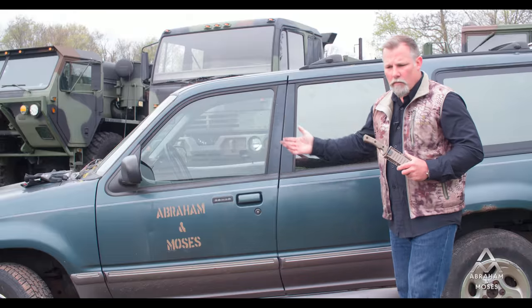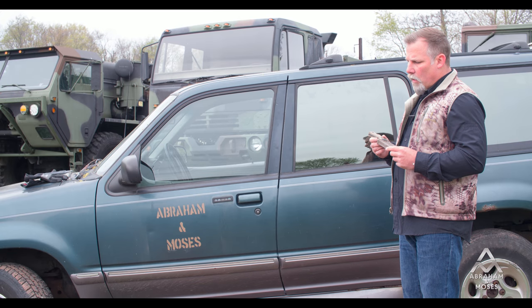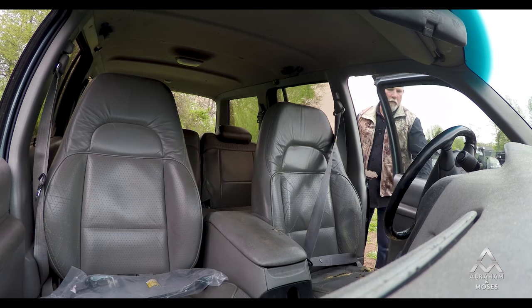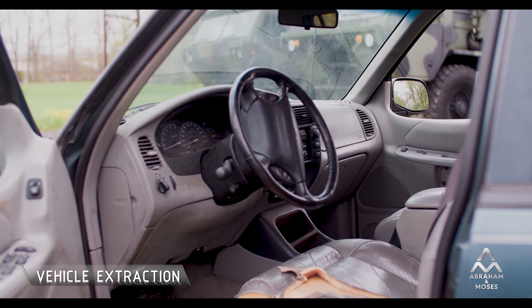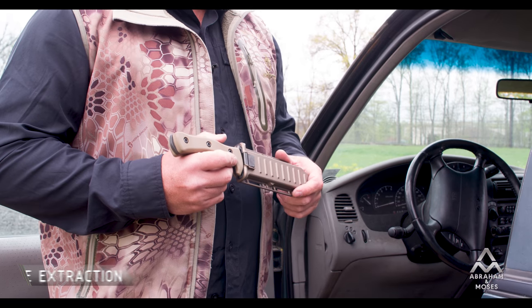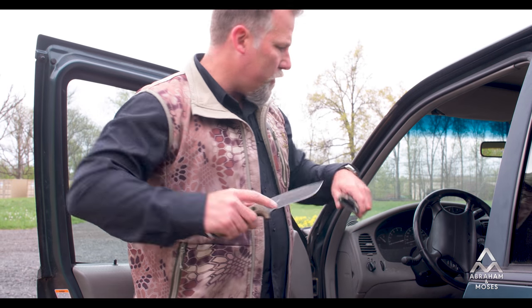We have a vehicle here and we're going to use this as the medium today to demonstrate some of these capabilities. Let's talk about what is a good use for this knife. In military, law enforcement, or the civilian world, you may want to extract somebody from a vehicle — whether you've rolled off an embankment, you're in a wreck, whatever. If you want to get the seat belt off, most of the time you have to have a good knife, whether that's a fixed blade or a rescue knife. This knife allows you to do that.